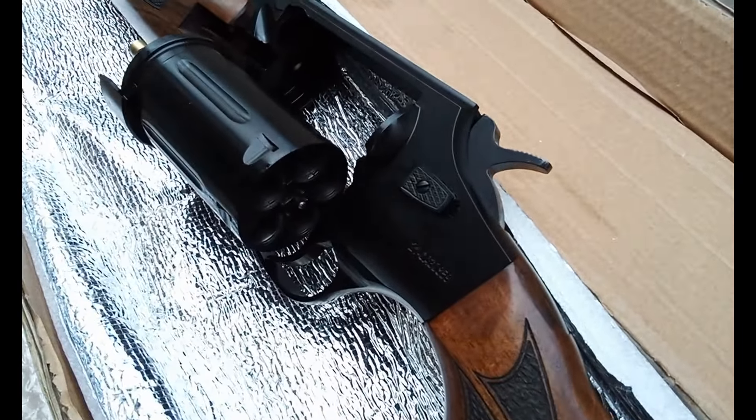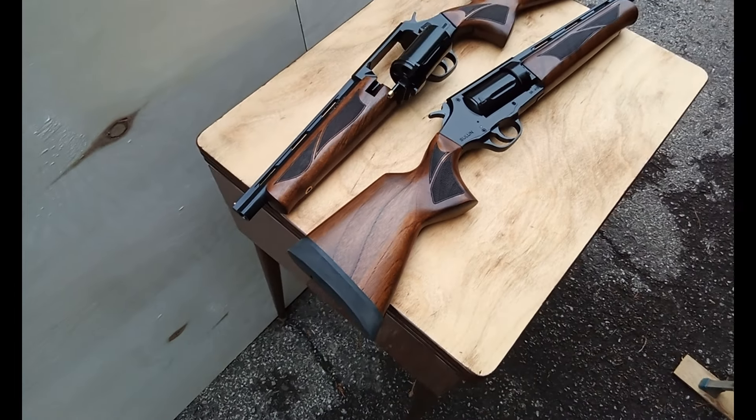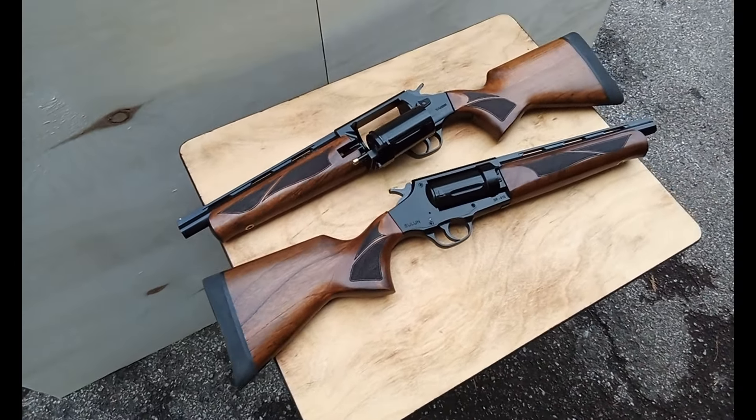I just figured I'd finish off the video having a quick look at another one we got for demonstration. Here's a good look at two of them together. The fit and the finish appears to be really nice. And folks, that is an unboxing video for the Sulin Arms SR410 from Tactical Imports here in Canada. Thanks so much for watching. We'll see you next time.